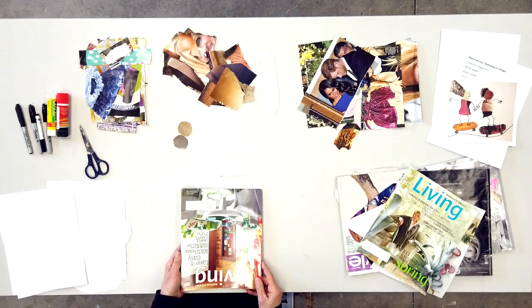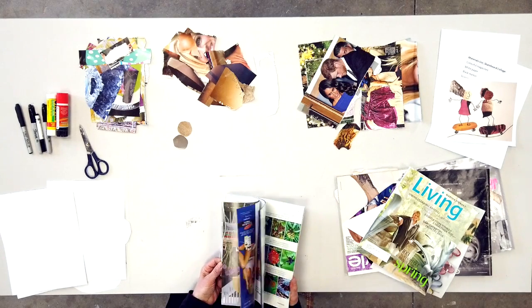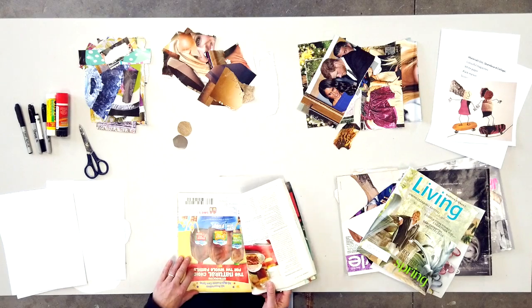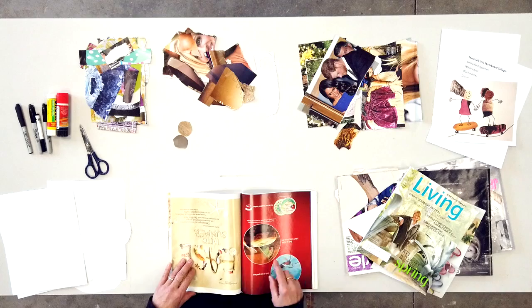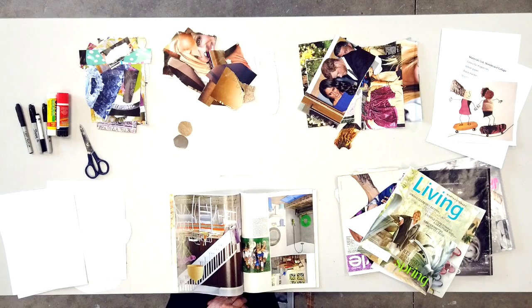Here we have all the different magazines. I'm going to choose one. What I like to do when I'm making art is use things that can be recycled, and magazines are great for that. When I go through a magazine so I don't get confused by all the pictures, I actually hold it upside down. That way I'm looking at all the colors and patterns, and I don't start reading the articles.